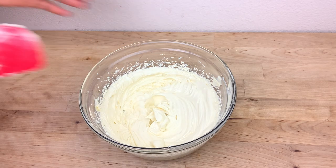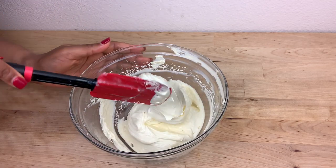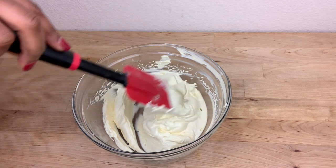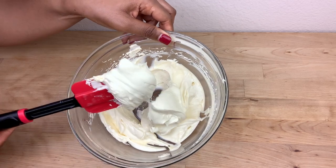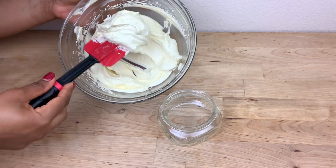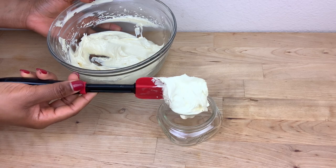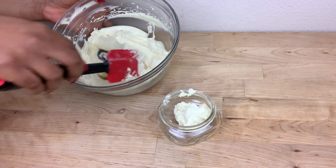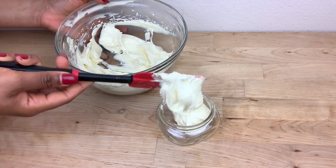This is how the butter is looking once I'm done whipping it. As you can see, it looks so good and it smells amazing — it smells like vanilla because of the vanilla essential oil I added. But you can add any essential oil or scent of your choice. I transfer it to my jar.